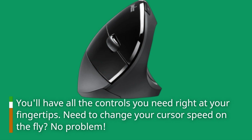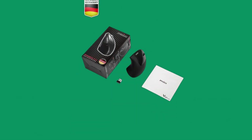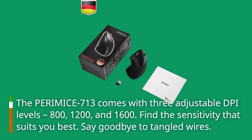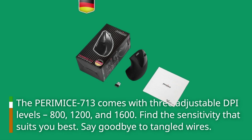Need to change your cursor speed on the fly? No problem. The PERIMICE 713 comes with three adjustable DPI levels: 800, 1200, and 1600. Find the sensitivity that suits you best.